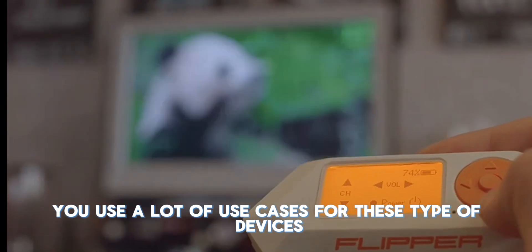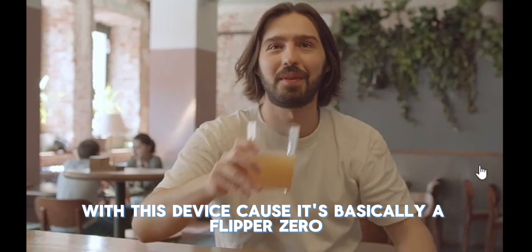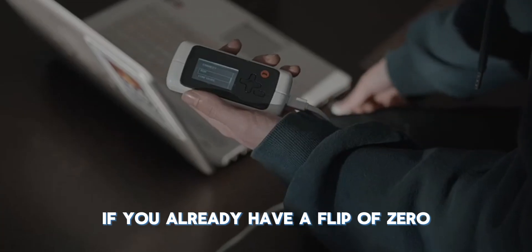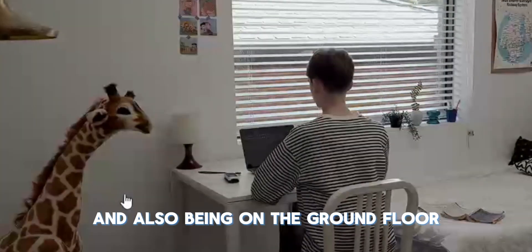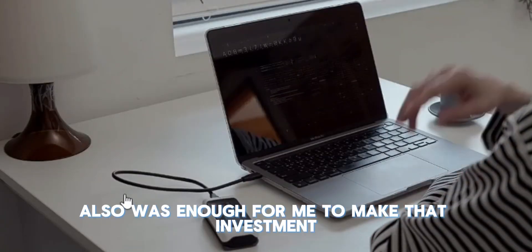I'm not really going to dive into too much more with this device because it's basically a Flipper Zero but newer and modernized with a little bit more features added to it. Is it really worth the money if you already have a Flipper Zero? That's going to be up to you. Personally for me, that little bit of extra is enough to make that investment, and being on the ground floor of something new like this is also enough for me.